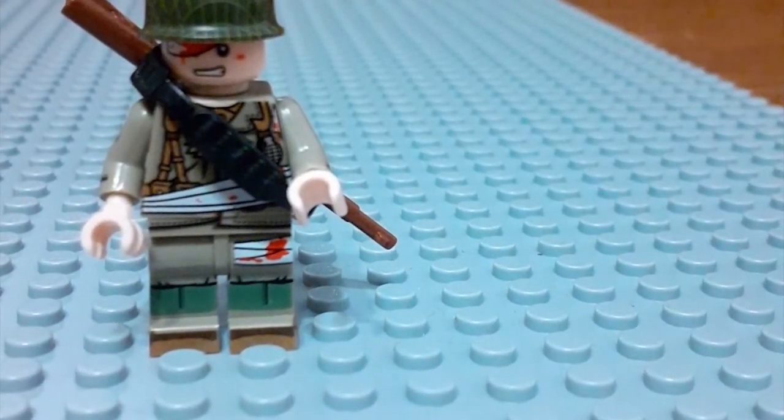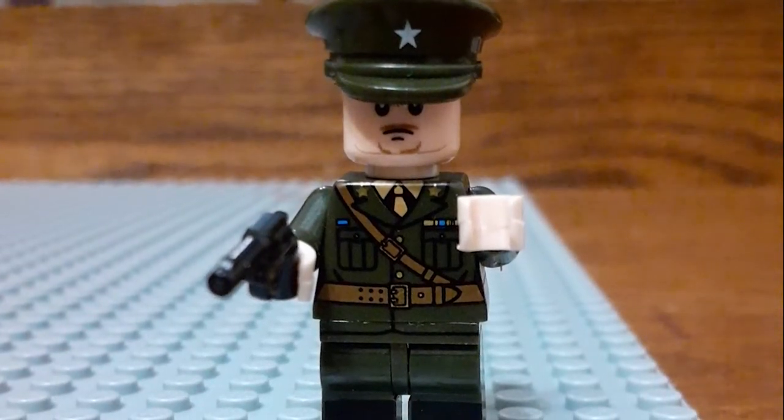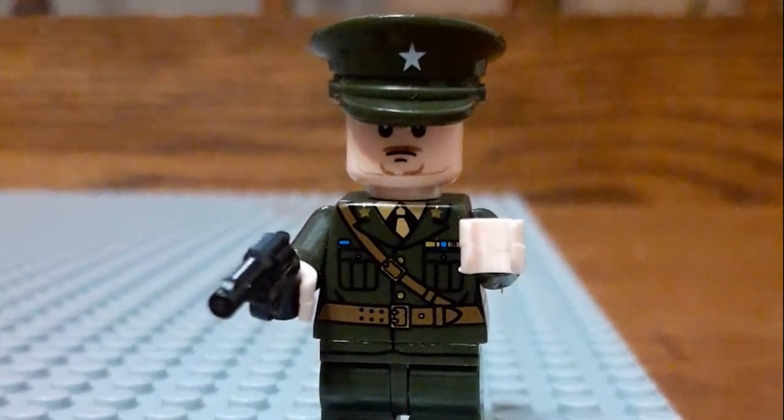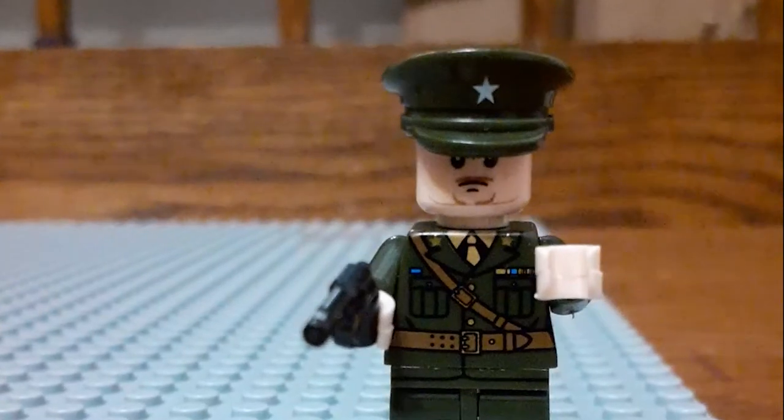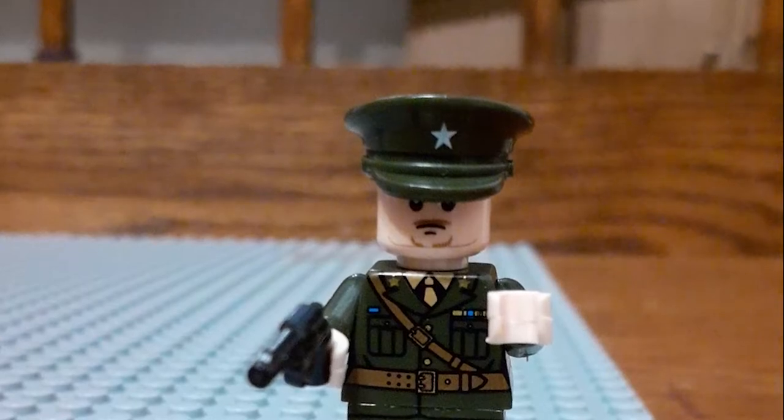There's a bandage on his eye and bandages on his body too, and he has a grenade. Okay guys, this is the commander — he has a revolver, six-shot I believe, he has his badges, he has the hat and the belt.